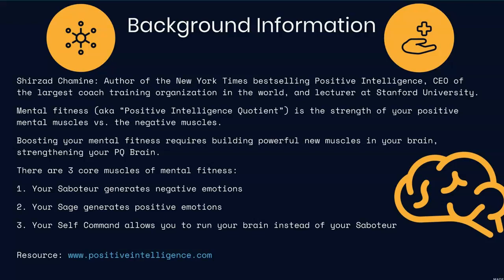There are three core muscles that this focuses on. Your saboteur, which is where all of the negative emotions come from. The sage, which is the part of your brain where the positive emotions are coming from. And then the self-command, which is you running your brain instead of the saboteur running your brain.